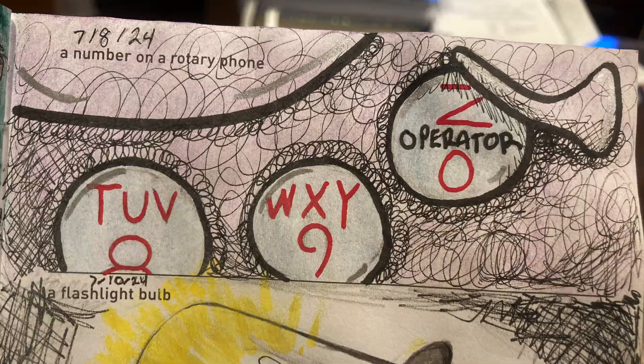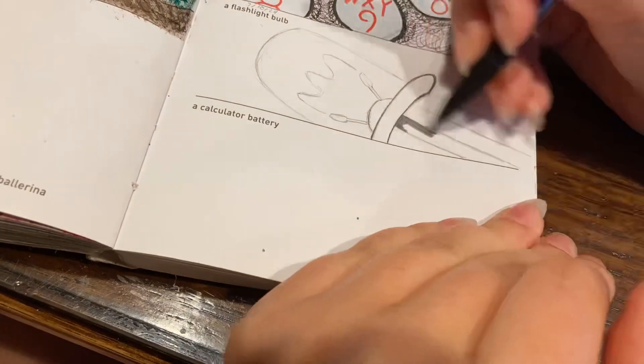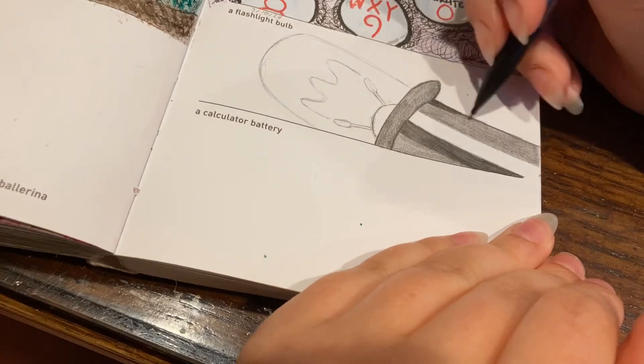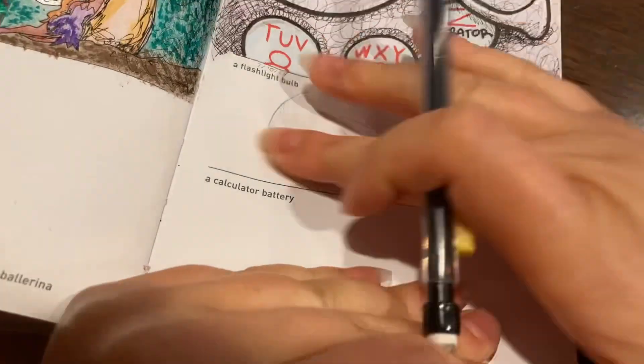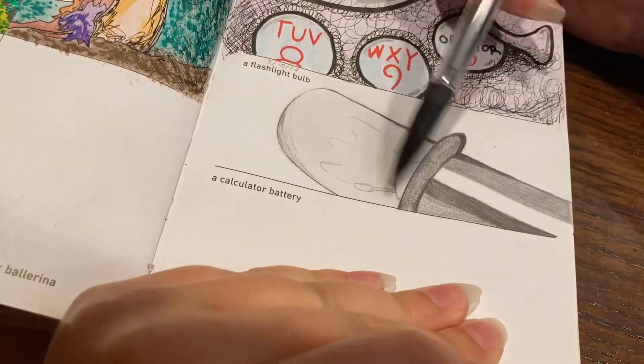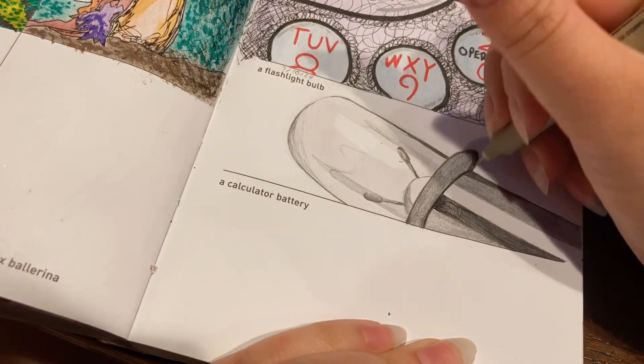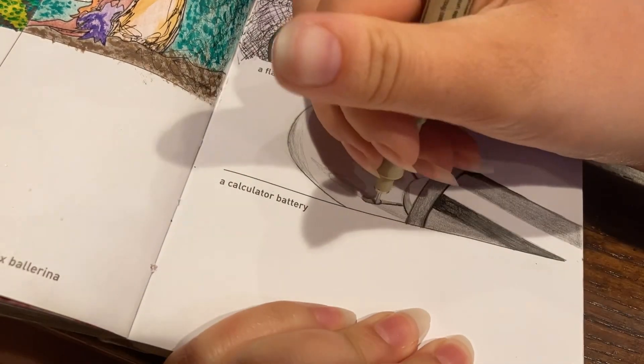Next up we have a flashlight bulb, so I started by drawing a tiny light bulb. I did all the shading with graphite, pushing harder for darker areas and less pressure for lighter areas, and I also used the eraser to erase some of the graphite to make a highlight. When I was done with that, I took a micron to outline and deepen some of those shadows, then scribbled in the background because it looked plain and boring.